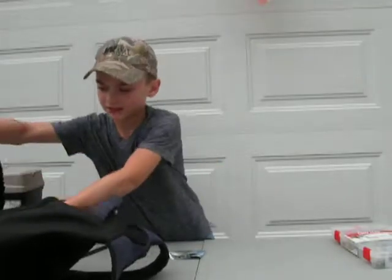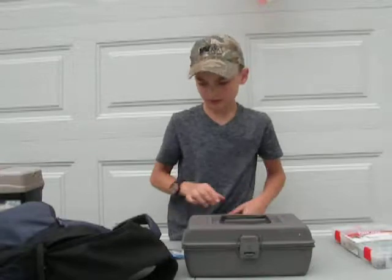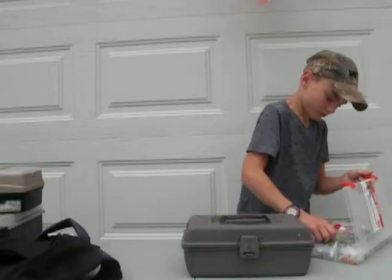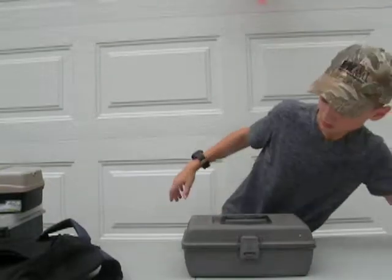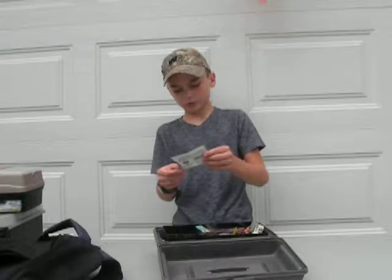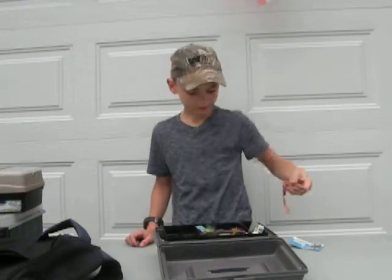Now let's go into the main big tackle box at the bottom of my bag. We have some North America Fishing Club bait holders. We have a big worm - comment down below what that would be used for.